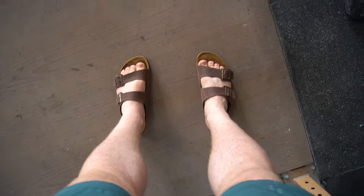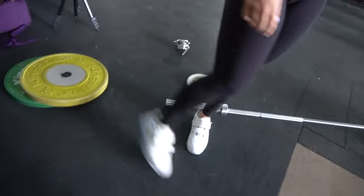Thanks for sharing your bar with me and my Birkin lifters. These are new Adidas lifters.